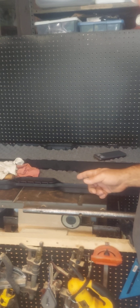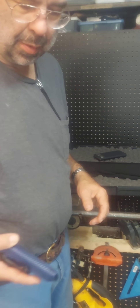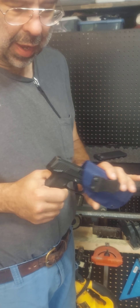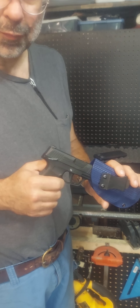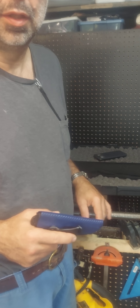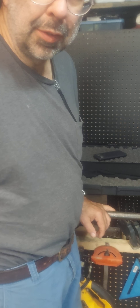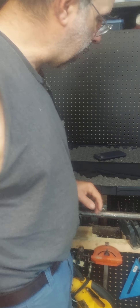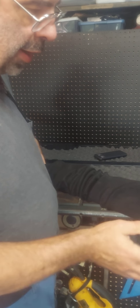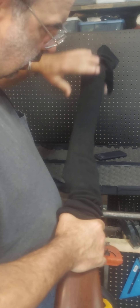I want to talk about the Marlin model 1894 I just got. First, a shameless commercial for SIG - I got a SIG P365 and had some videos on it. This gun, I'm so impressed with it for a short carry gun. It is so accurate, it out-shoots me any day on targets. SIG's reputation for reliability - I was looking at the Hellcat and maybe one or two others but ended up going with SIG.